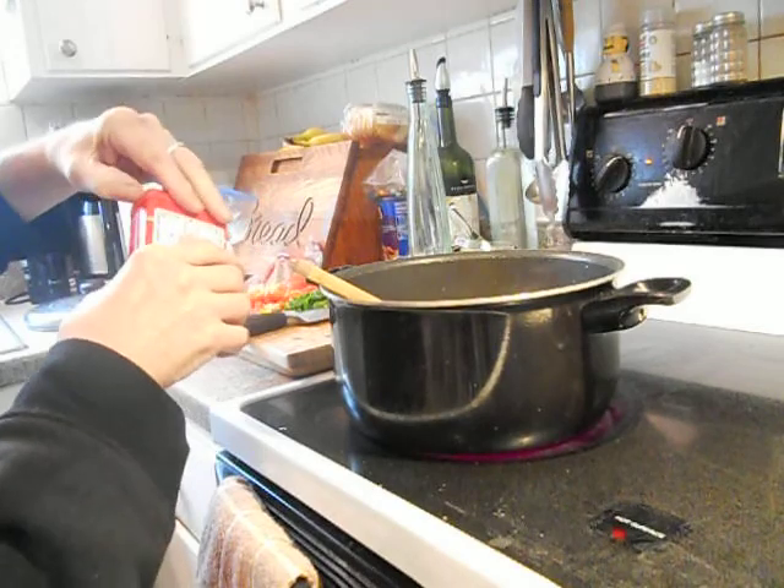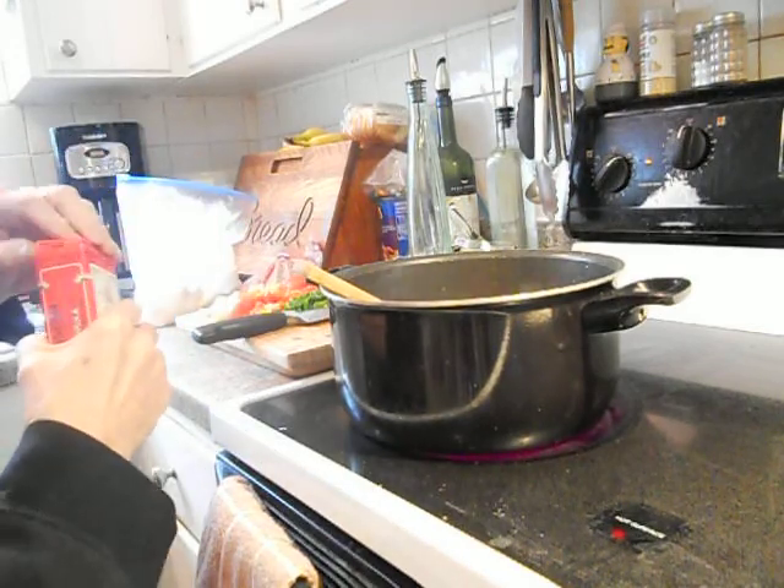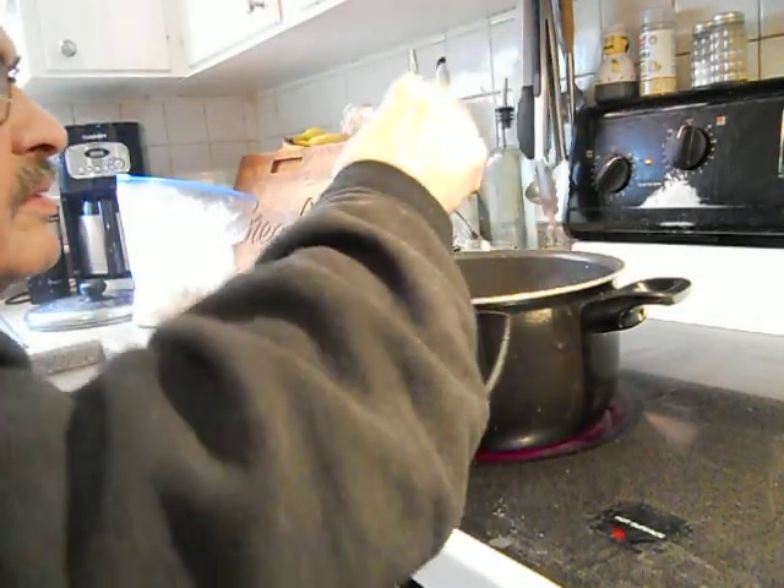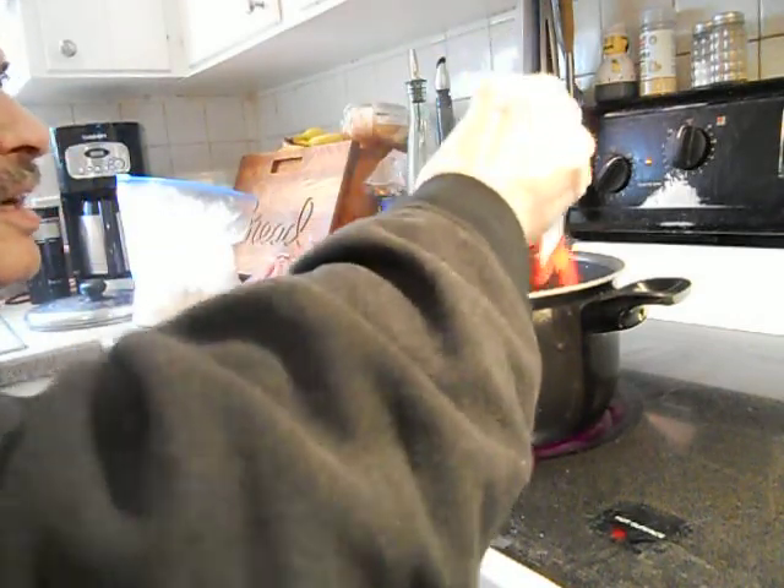Now take your paprika, put about two tablespoons in there, and fry that with the garlic and the onions.